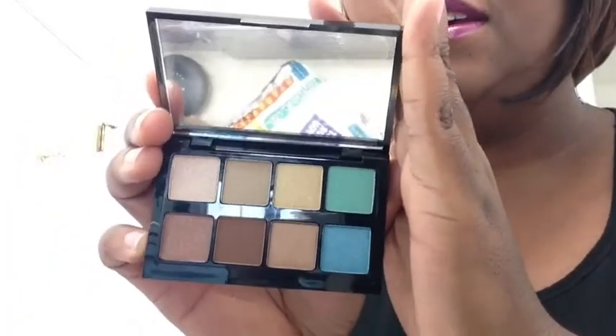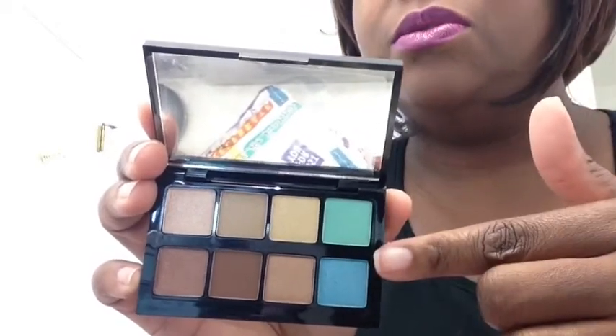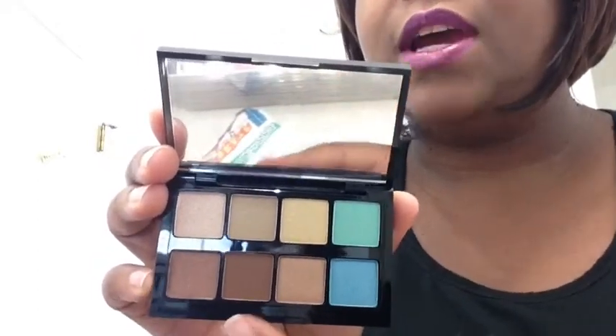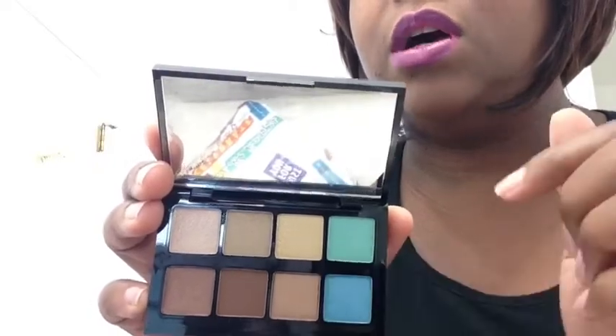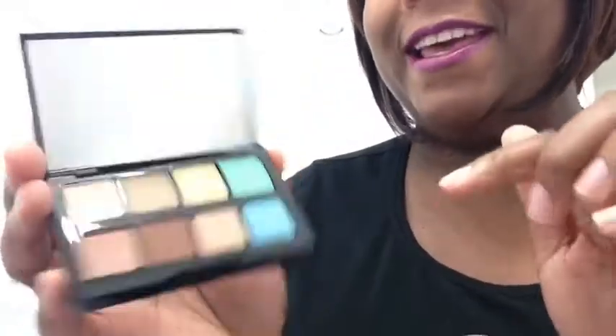Let me open it up. So these are the colors of the eyeshadows. I got a bunch of stuff here. I love these blues. These are some nice nudes right here. That's a gold color. I'm ready to play with that.